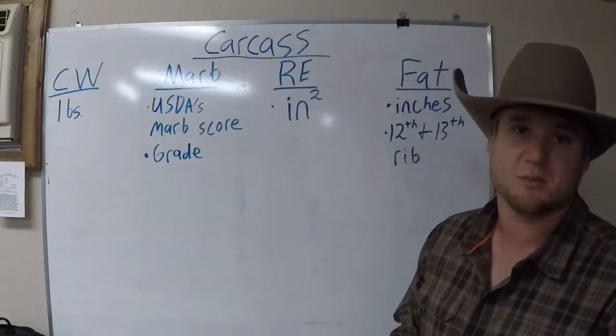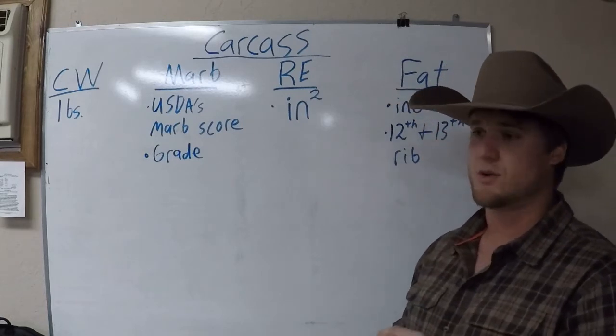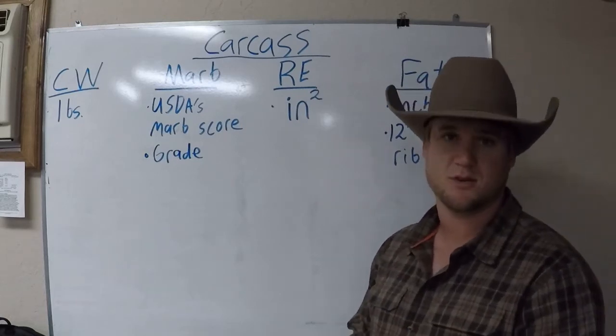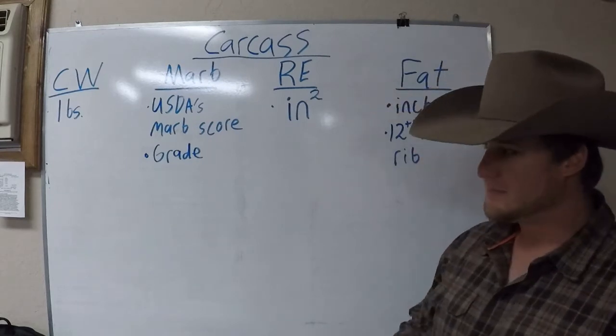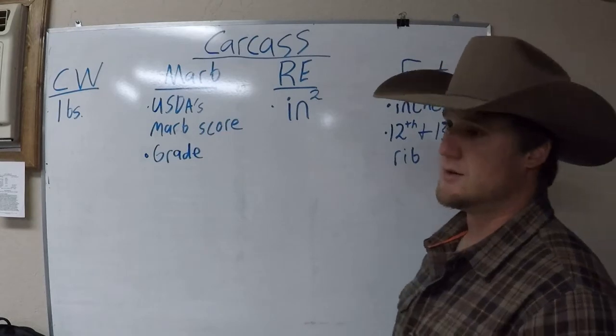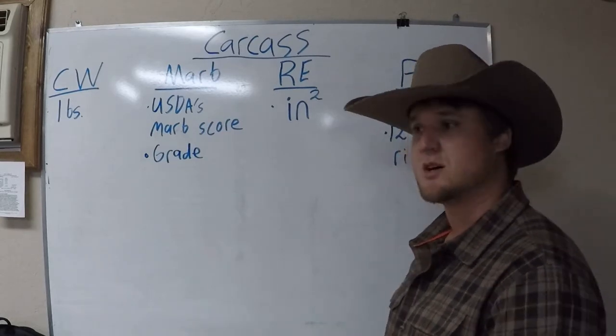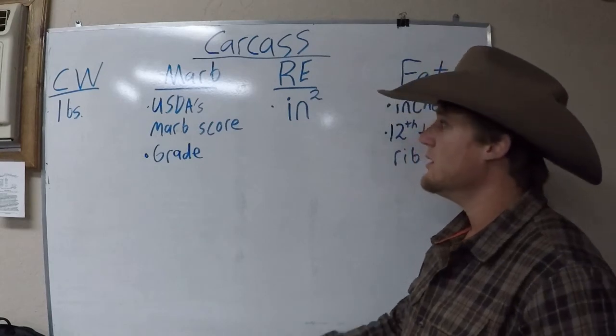You might be asking: what's a hot carcass? A hot carcass is the weight of the carcass immediately after slaughter. A lot of people will misinform that — thinking carcass weight is just what the animal weighs. No, it's not.